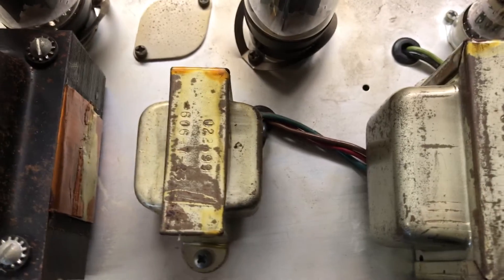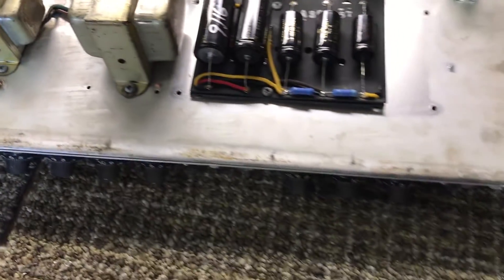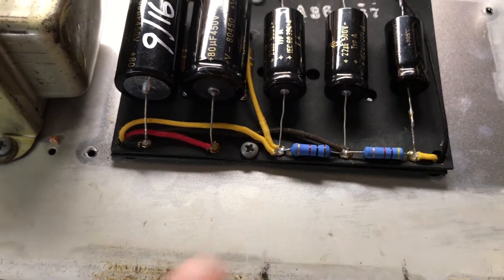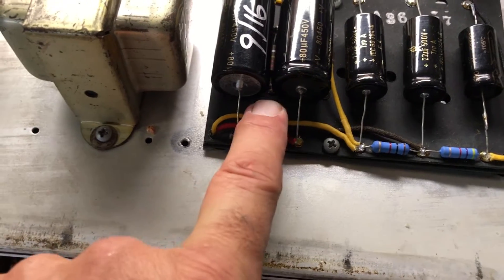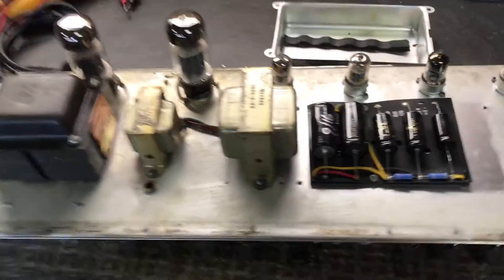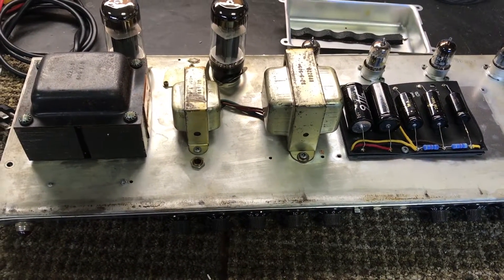Transformers all check out — they're correct for this amp and they are the originals. New pipe resistors here. I've rewired and put all new cloth wire on the filter caps. So this guy has had more than a full service; it's basically a mild restoration without pulling the board.